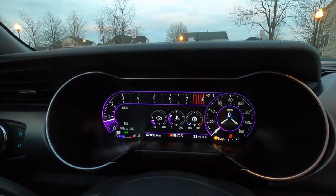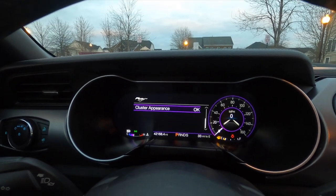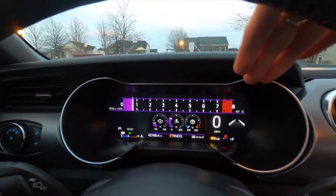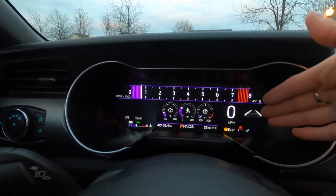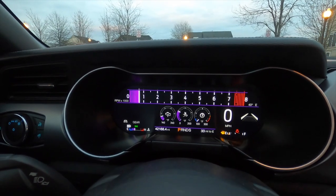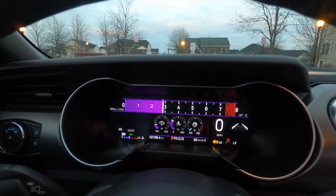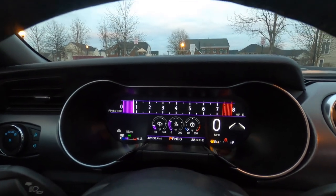And this is what happens when I accelerate. My favorite is track mode — you have the rev meter up top, really track-focused, with a digital speed readout. To the right it shows lane keep assist, which is a nice feature. This car is packed with features, and as you can tell, the engine sounds pretty damn good too.